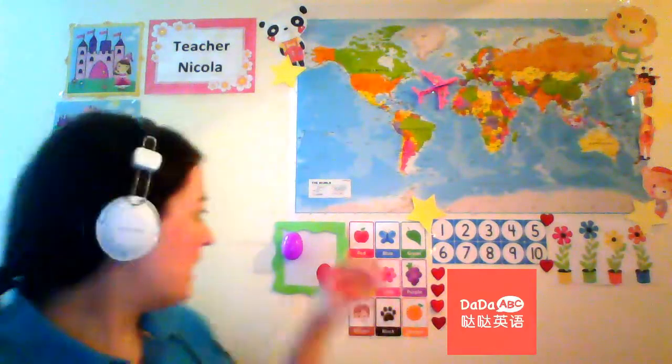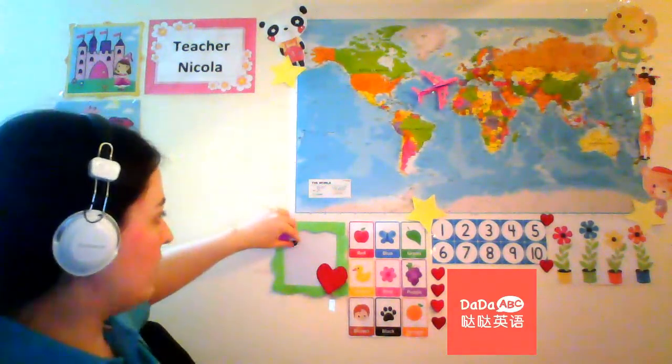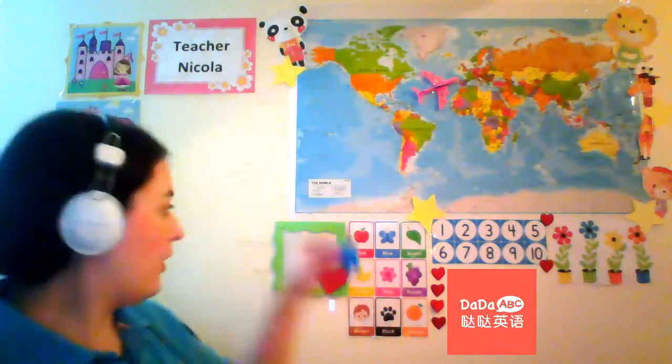I can now use this whiteboard while it's on the wall, and that's really good. Say if we're learning the letter W, I can show the student the letter W and then write it on the whiteboard. I'm so excited about that — there are so many games and activities I can use with it.